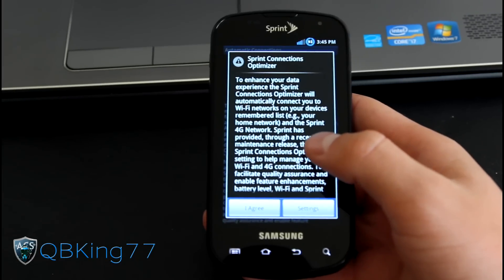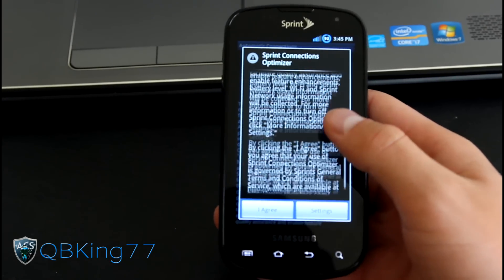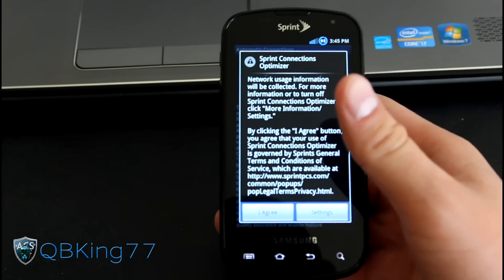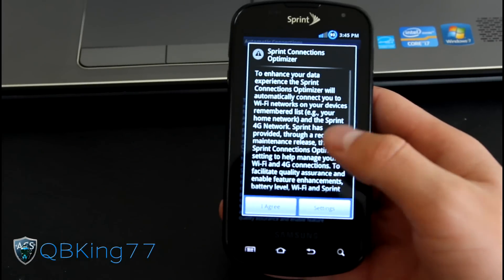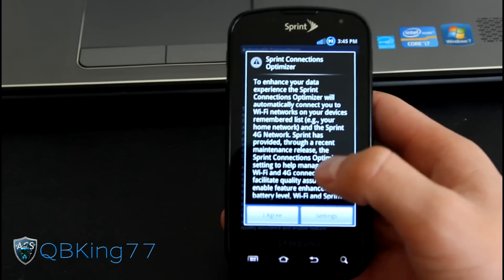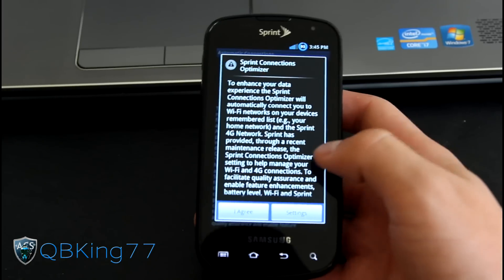Hey everyone, KibbeKing77 here from the AC Syndicate team, here to do a review video of the People's ROM on your Samsung Epic 4G. This ROM is courtesy of KennyGlass123 — big shout out and big thanks to him. I will link to the ROM itself in the description, and I also have a video on how to install this ROM, which I will link to in the description as well.